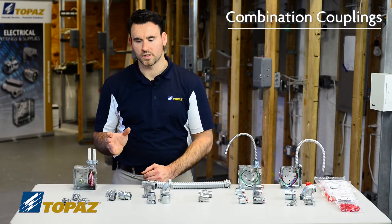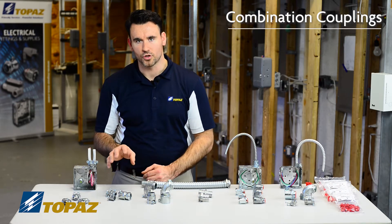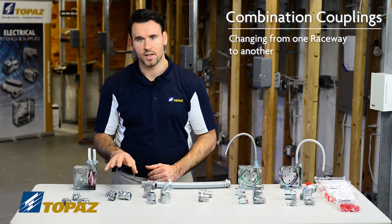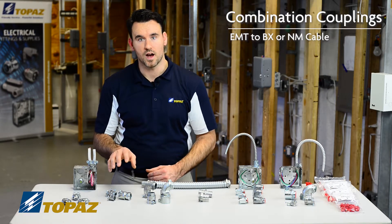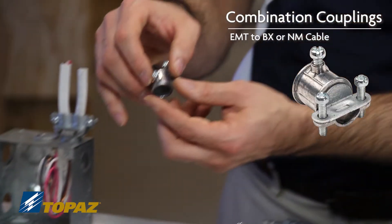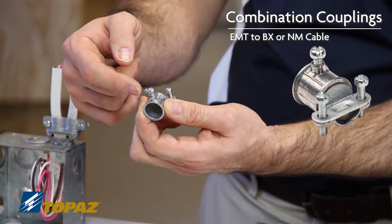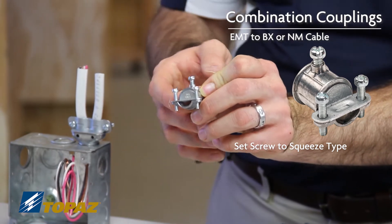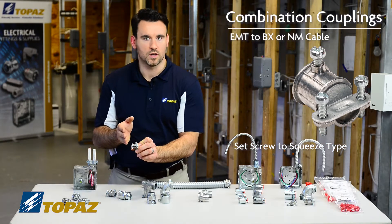The next group of fittings we're going to discuss are combination fittings. Combination fittings are used when changing from one particular raceway to another. For example, if you were using electrical metallic tubing and had to convert over to non-metallic sheath cable — NM cable — you would use a connector like this. This connector is a coupling which lines up on the EMT with a set screw, and then it has a squeeze type connector for the Romex, allowing you to convert from Romex into electrical metallic tubing.